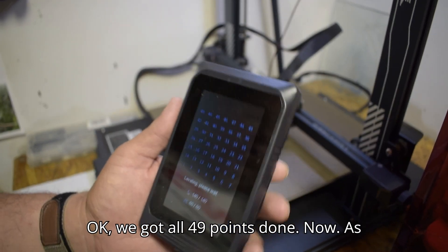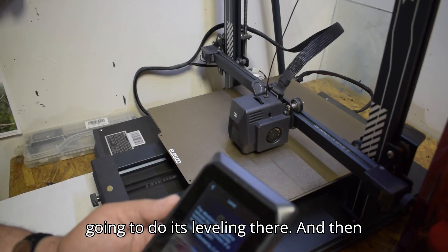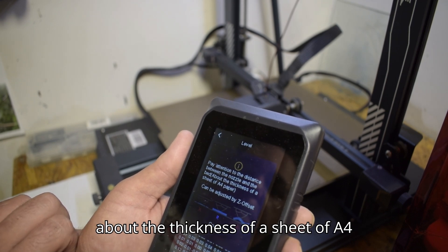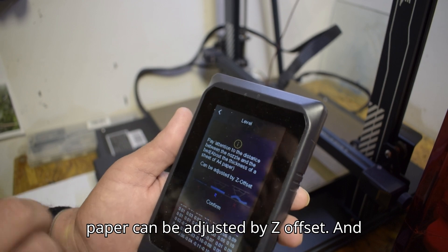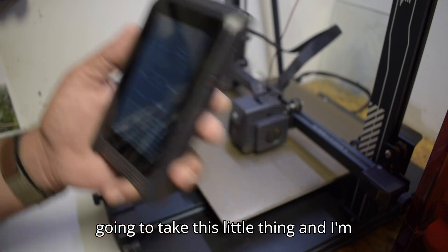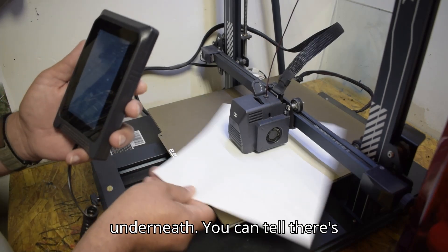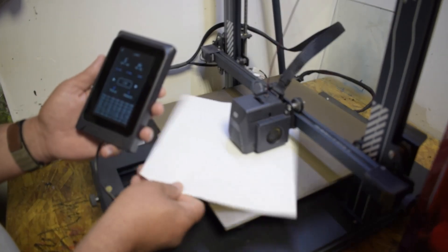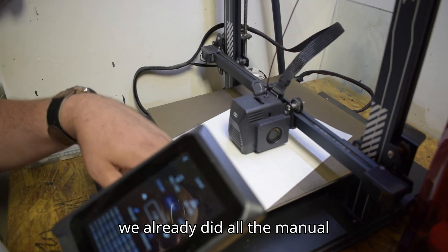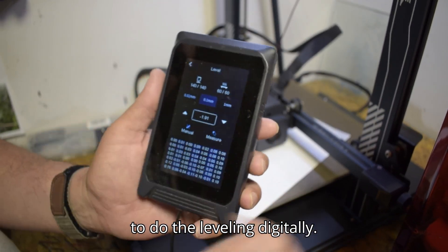All 49 points are done. It came back to the middle, did its leveling, then it says: 'Pay attention to the distance between the nozzle and the bed — about the thickness of a sheet of A4 paper — and it can be adjusted by Z offset.' That's what we're going to do now. I'm taking the piece of paper and sliding it underneath — you can tell there's no resistance whatsoever.